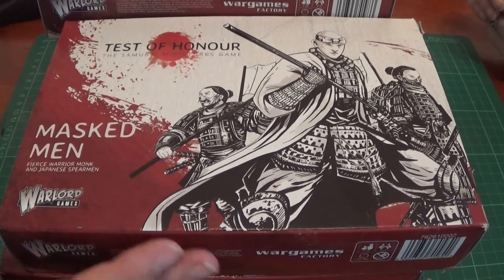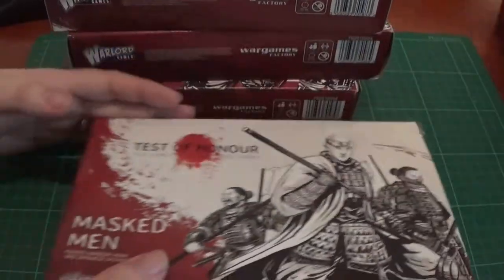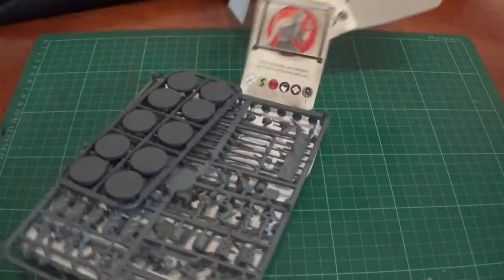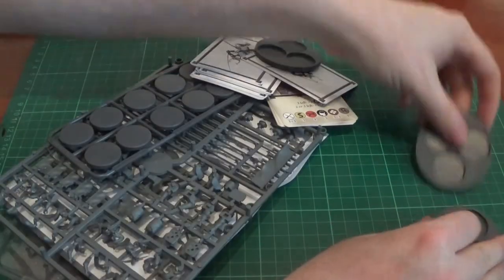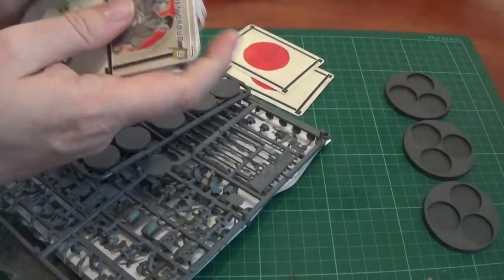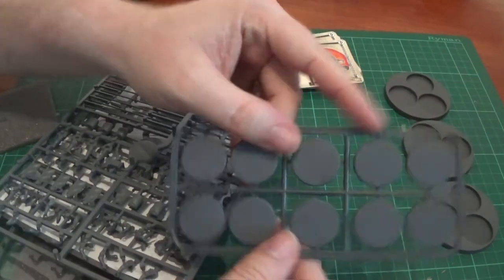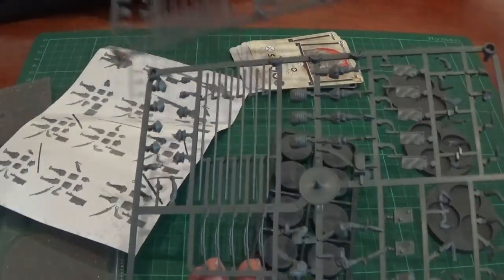This is what we've already got — this is everything. So we'll start with Test of Honour: the Masked Men. So we get in the box — these have already been unboxed.